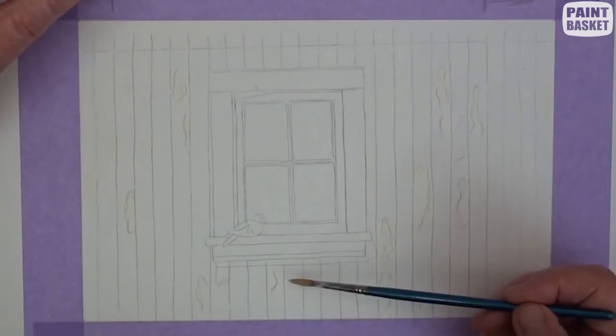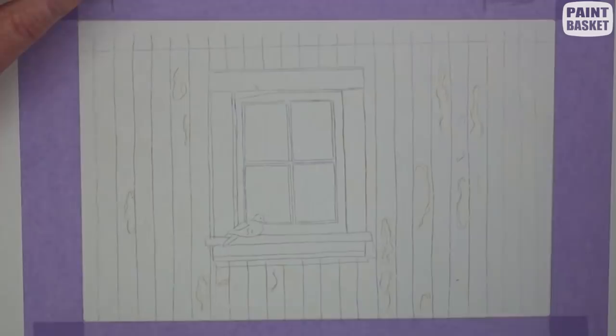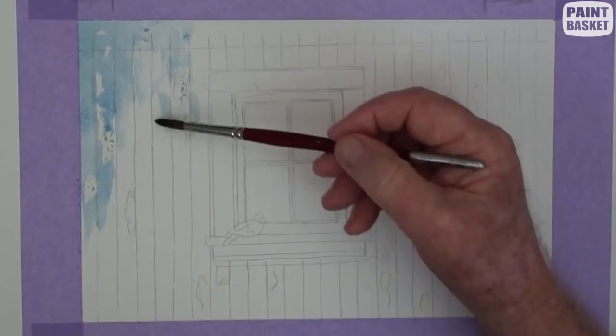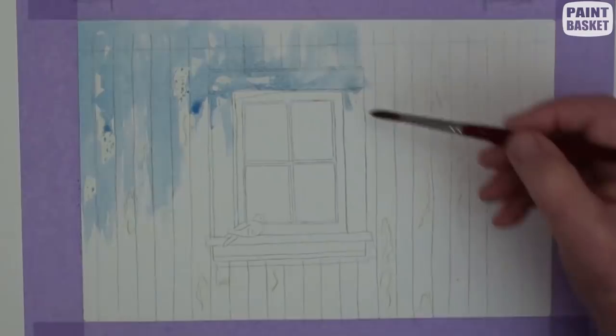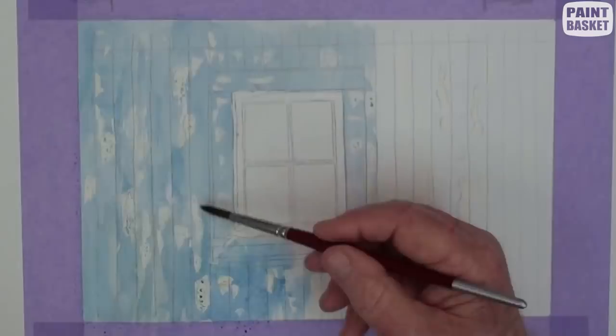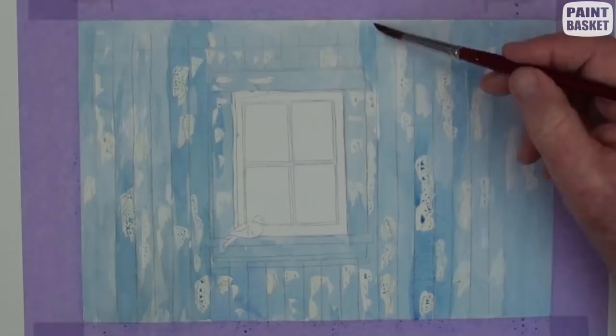Mix up a greenish-blue and paint in all the wall area, and as we paint we can see where all the masking fluid has been applied. As this is an old building, the wall will not have an even color, so darken up some areas to make it look old and dilapidated.